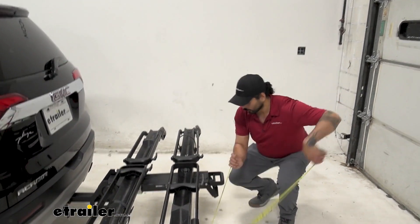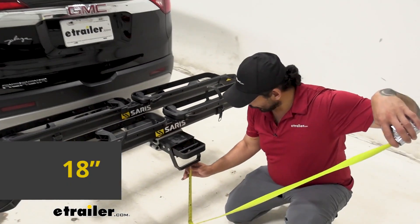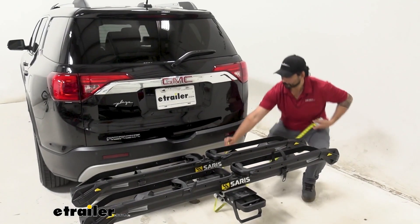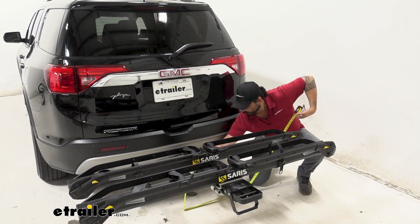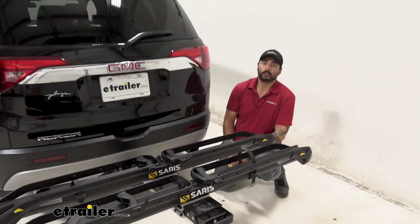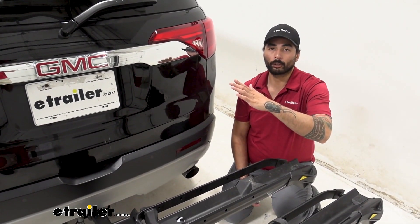The ground clearance to the bottom of this handle is going to be about 18 inches, and from the shank it's going to be about 15 inches. Another thing to keep in mind when going down steep driveways or steep hills: the front of your vehicle is going to go up and the rear is going to go down.